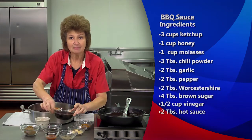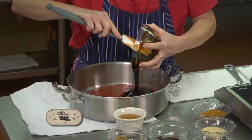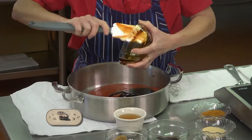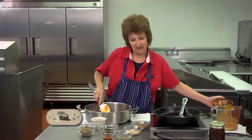We're going to add one cup of molasses. The original recipe did call for two cups of molasses, but I prefer to use some honey to sort of cut back on the bitterness and it gives it a little bit lighter texture. So we have that in there.